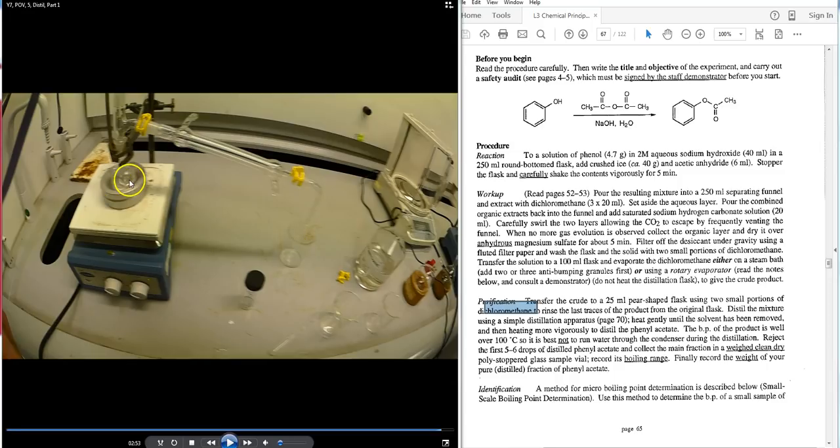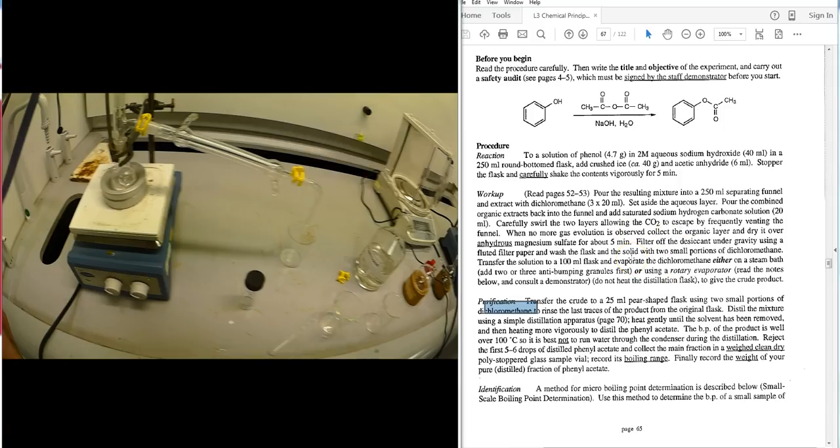Do not allow the flask to boil dry — leave about half a millilitre to one millilitre of liquid in the bottom. When the thermometer temperature drops, all the pure distillate has come off. Switch off the heating mantle, raise it to allow cooling, then record the pre- and post-distillation weights of your vials to calculate recovered mass and boiling point range. Record infrared spectra, and if facilities permit at your level, NMR spectra as well.